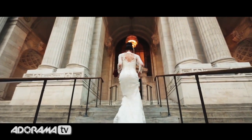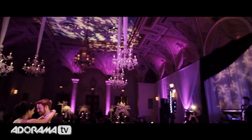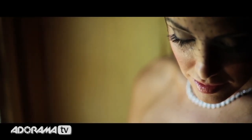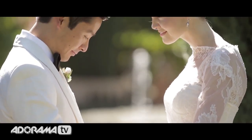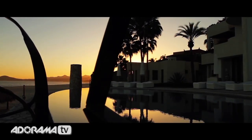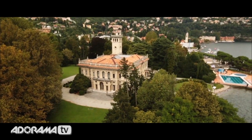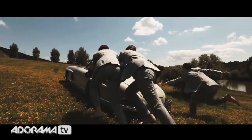Over two years ago we attended Ray's workshop and it was really such a great decision. We have improved everything from our cinematography to the way we run our business and every aspect of our wedding videography business. Hands down the best decision we ever made for our company is attending Ray Roman's workshop. He doesn't hold anything back, and for me it was truly amazing because he's the top wedding videographer in the world and here he is taking the time to share everything. The biggest takeaway from Ray's workshop is not only essential shooting skills but also amazing business ideas. This not only made the business more money but allows me to make even more awesome movies.